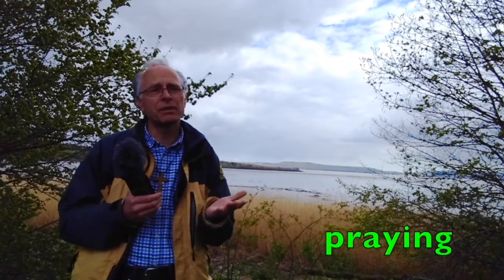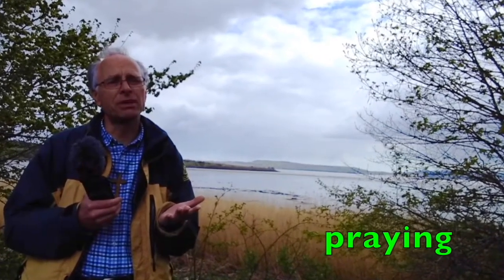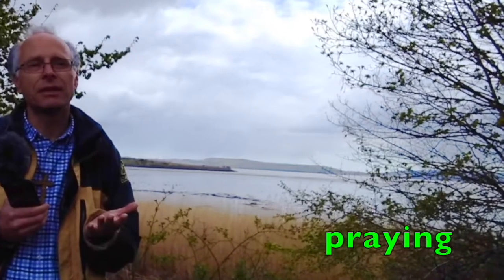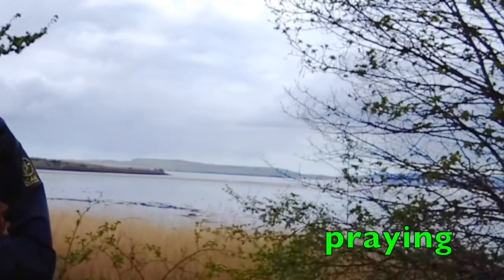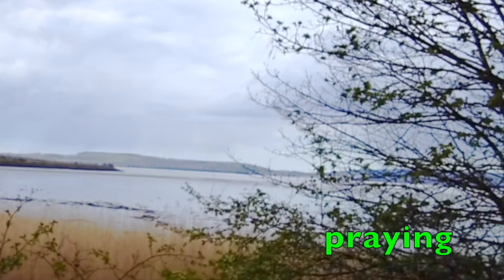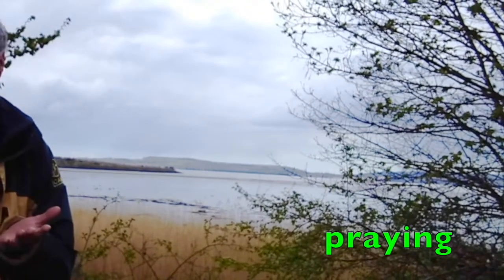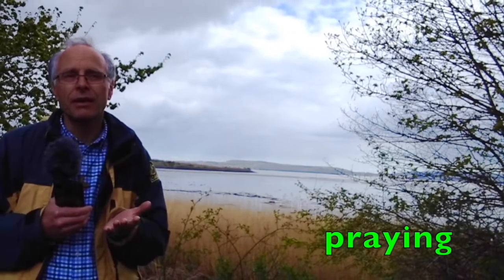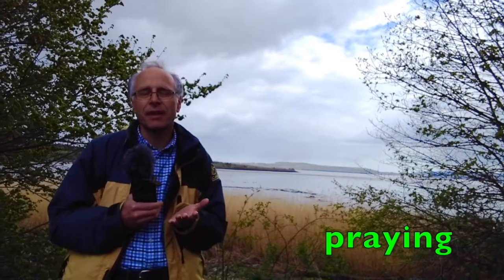Let's pray. God, give me a moment to be still, to listen for your voice in my heart. Lord, King of peace, give us your peace. Establish for us your peace and forgive our sins. Bless us all. Purify our hearts. Heal the sickness of our souls and of our bodies. We worship you, O Christ, with your good Father and the Holy Spirit, for you have come to save us. Have mercy on us.